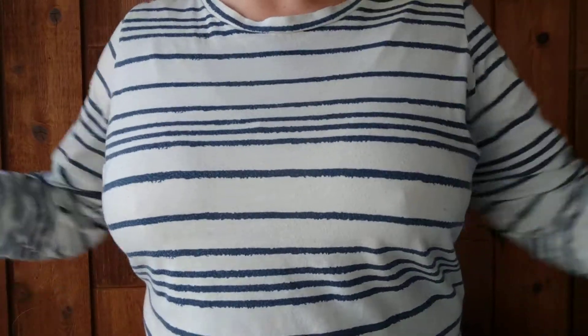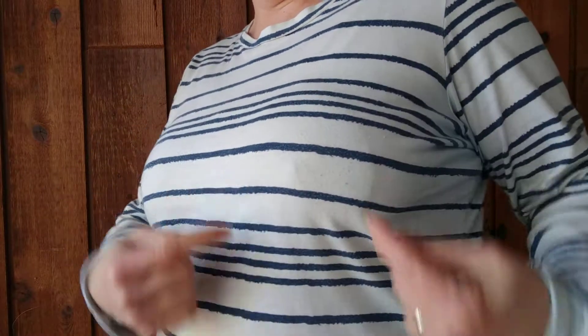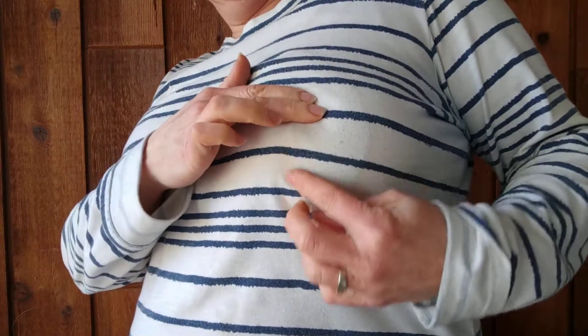So I'm just going to put the breast pad in and I will show you what it looks like in just a minute. Okay, so pardon the boob shot, but this is what the breast pads look like. You can see that there's a little bit of a seam there, and down here you'll see there's a bit of a dart.